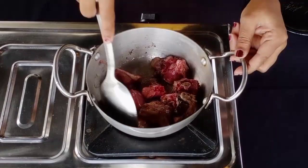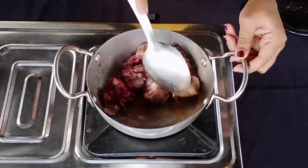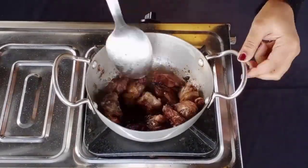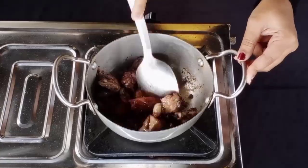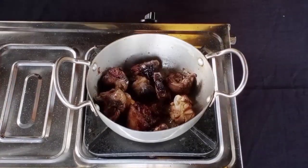If you want to cook it, you'll need to cook it.